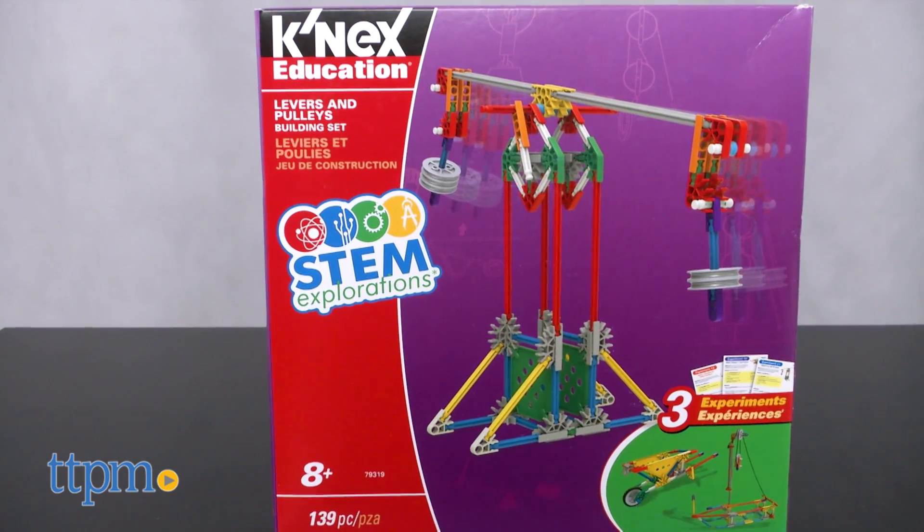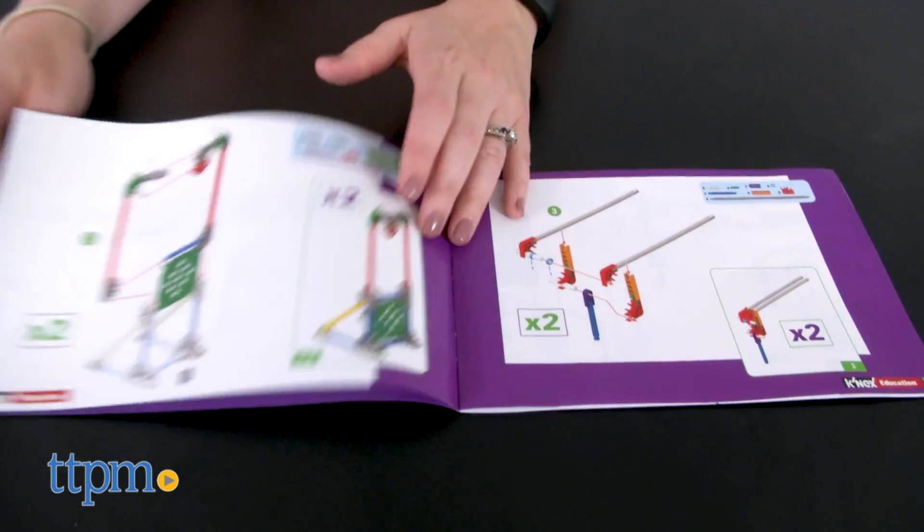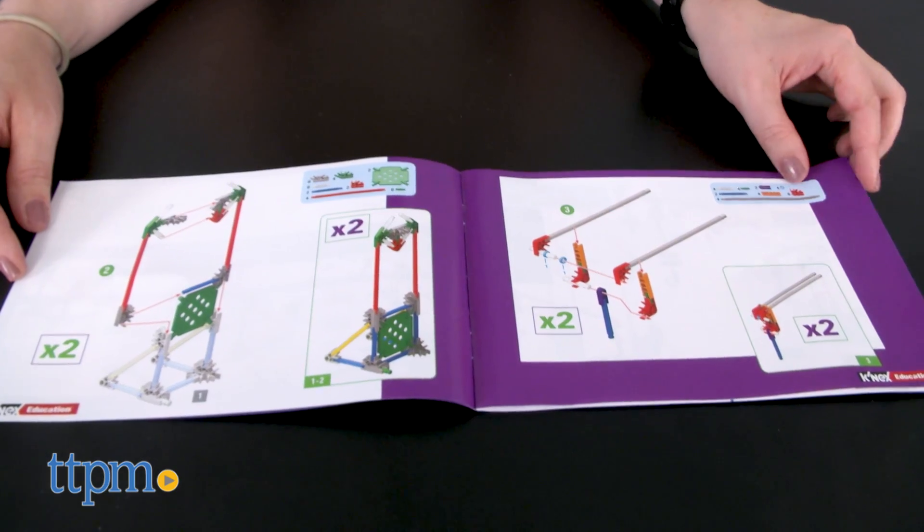It comes with 139 pieces, including K'nex rods and connectors, for building three different models one at a time and then performing different experiments with each model.